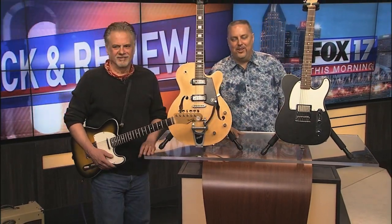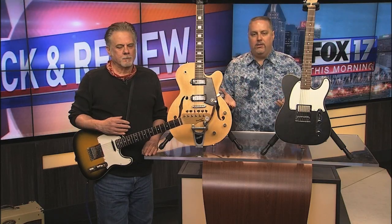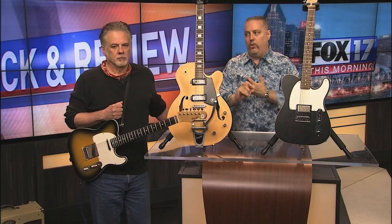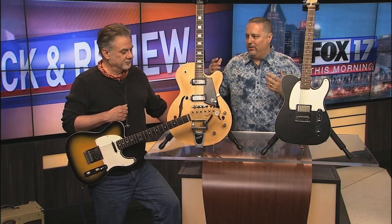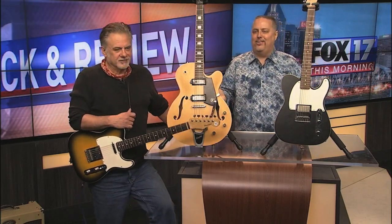Welcome to the Fox 17 Rocket Review on the web and on YouTube. I've got the very talented Pete Anderson — you might know him from the Dwight Yoakam years — but he's also done incredible producer work with people like Buck Owens, Roy Orbison, Jackson Brown, and the list goes on and on.